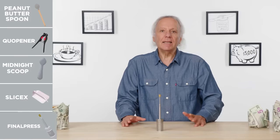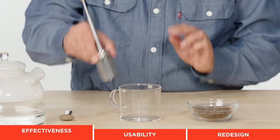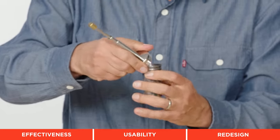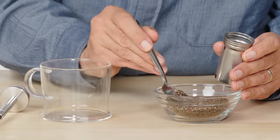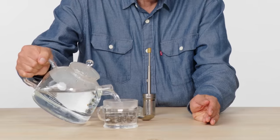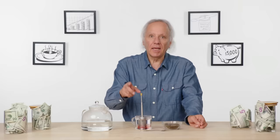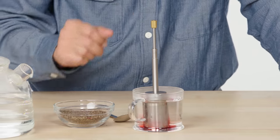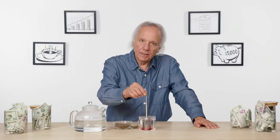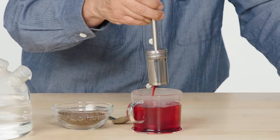Final Press — this gadget claims to quickly brew a single cup of coffee or tea. Let's see how it works. I've got some hibiscus tea. I'm going to disassemble the Final Press, fill it with something I think is appropriate, reassemble, add hot water in the cup, and watch the magic. I'll only give it a few seconds — let that hibiscus bleed. Let's try plunging. As I press I can see it getting darker. And hibiscus — I think that worked pretty well. But does it beat out a more traditional infuser?